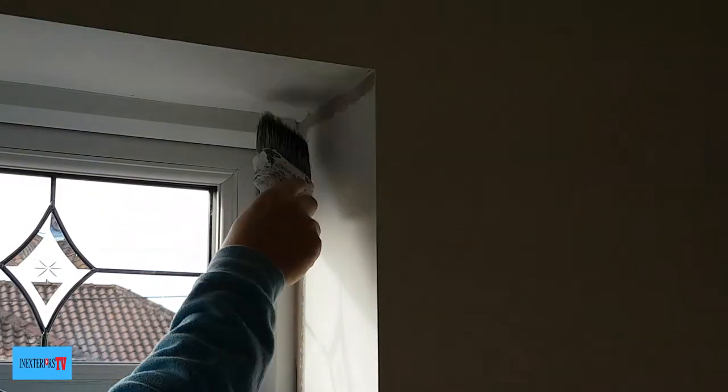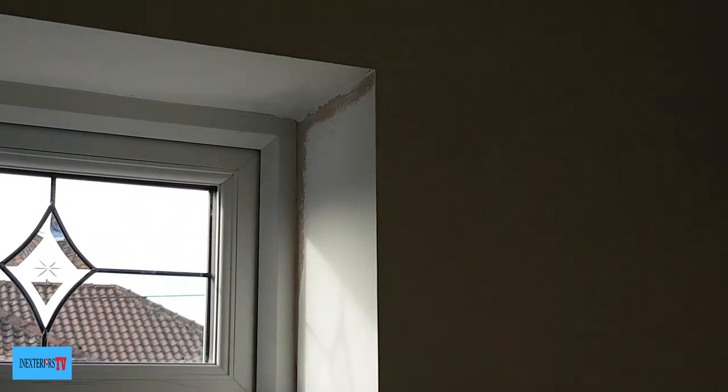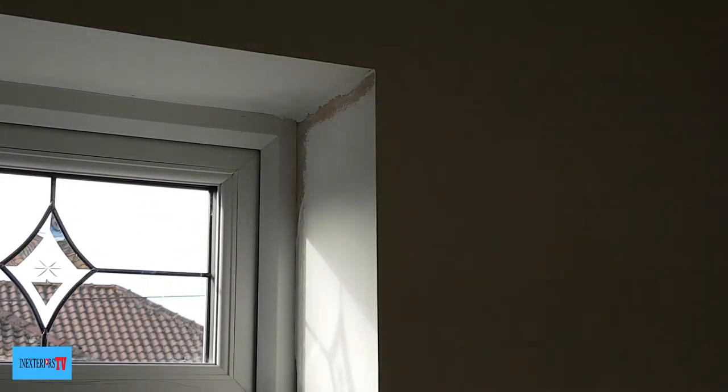Now the frame has been cleaned of the plaster, I can now cut in this bare plaster bit.